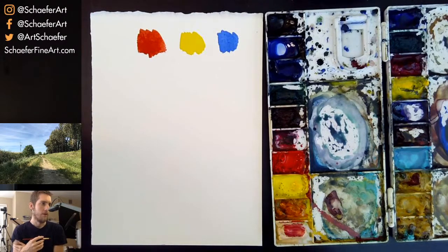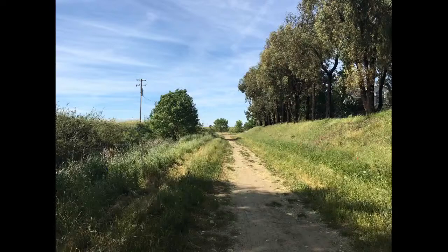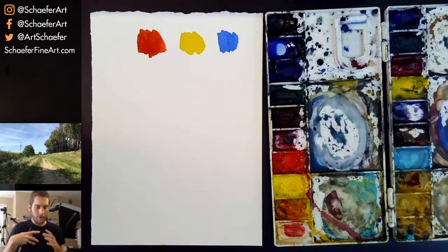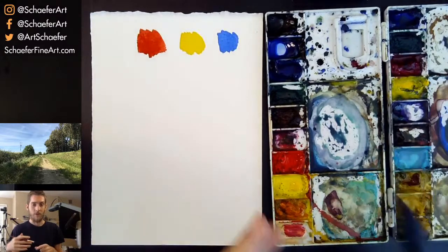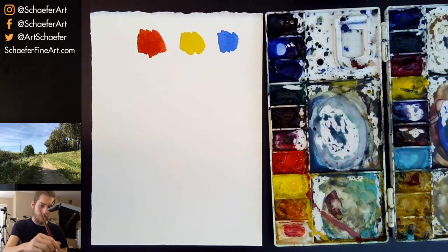I'm going to be doing this landscape reference photo, pretty small — just a small study. I'll be doing it multiple times using different color schemes. It's not really about value or anything; it's about color and feeling, seeing how tweaking the colors and doing different color schemes gives you a different mood and feeling to the landscape.